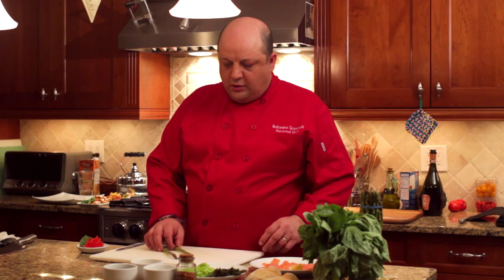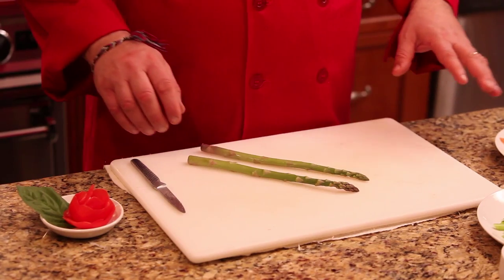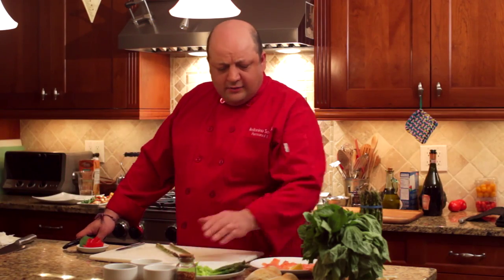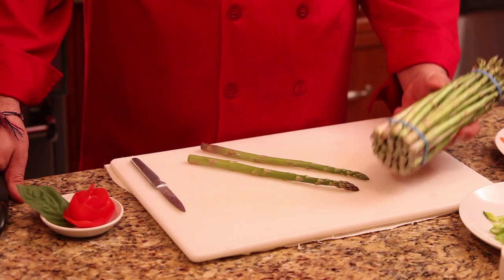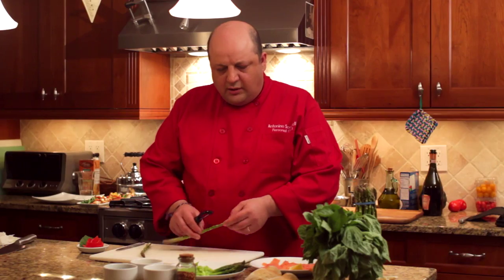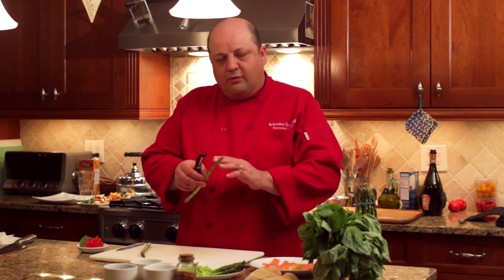Now I'm going to proceed to prepare the ingredients for the main course. I did a little work in advance, but I'm going to show you what I did. I steamed some asparagus, but first what I like to do is peel them starting about a couple of inches down from the tip.